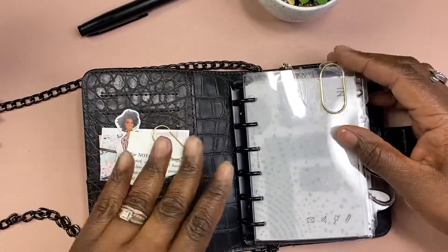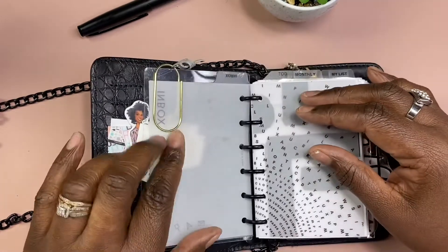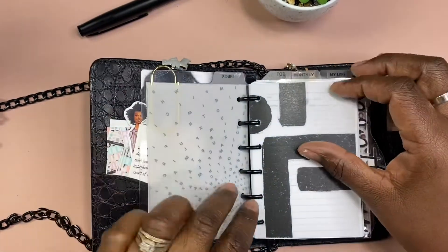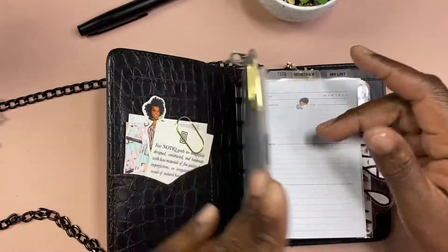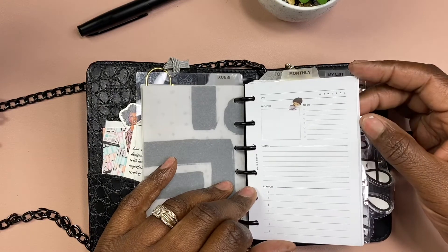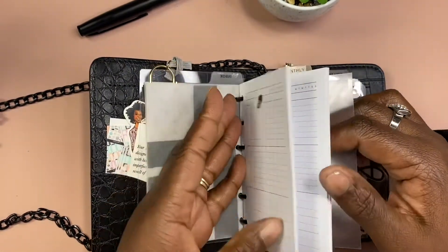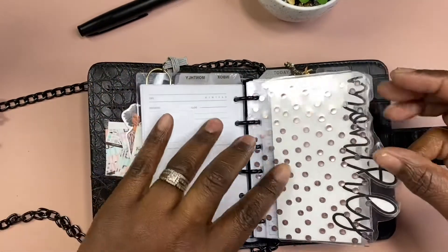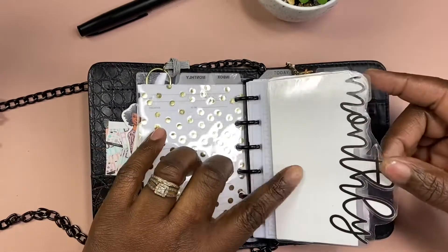I have a dashboard here with an inbox with some vellum. These are from Cloth and Paper — these were gifted to me so I just put them all together. I don't know if we're supposed to layer them like this, but I do. I think it has more of a three-dimensional effect. These are also from Cloth and Paper — these are to-do dailies, and they're undated, so if I don't get in here it's okay.